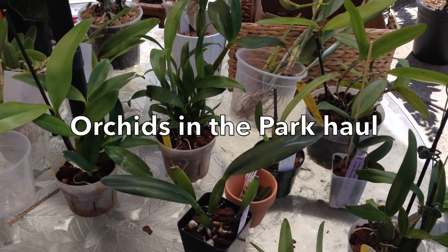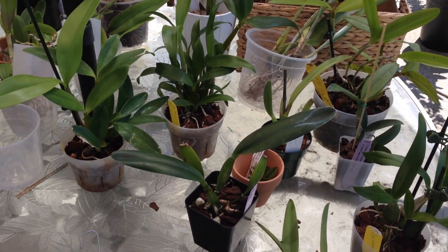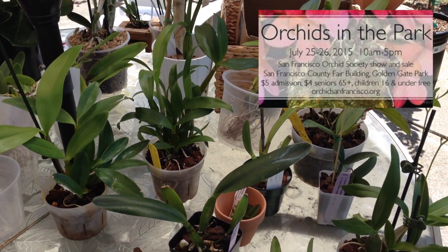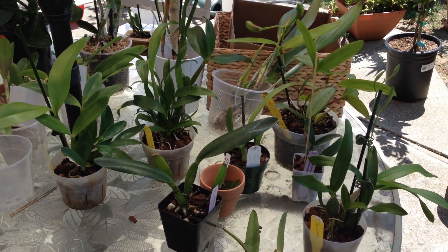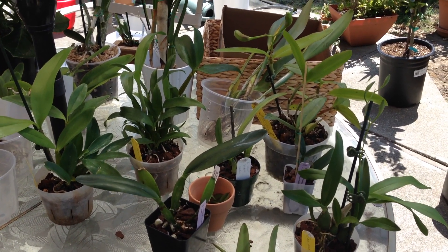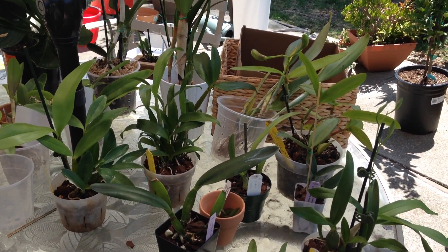Hi YouTube! It's Isis here and I wanted to share with you today some new plants I got. Yesterday I went to the Orchids in the Park show and sale — well, it's more of a sale than a show — put on by the San Francisco Orchid Society. These are the same people that put on the Pacific Orchid Expo, the really big show that's in February. I got a bunch of things, so I just wanted to share with you what I got.